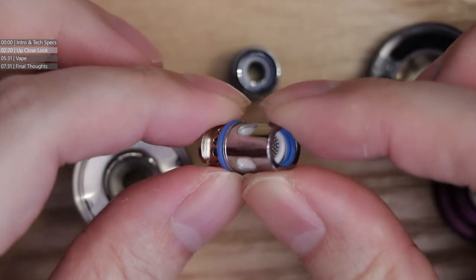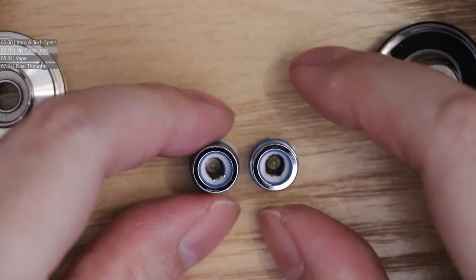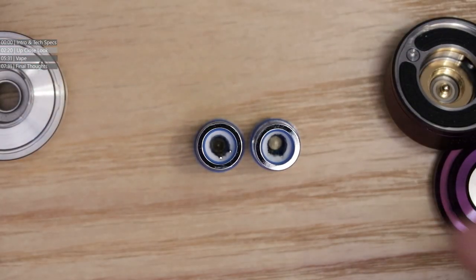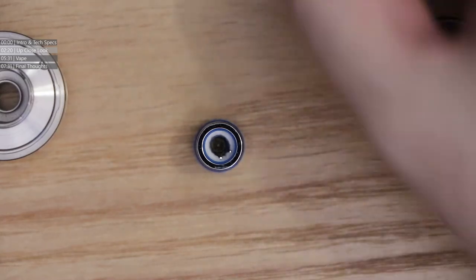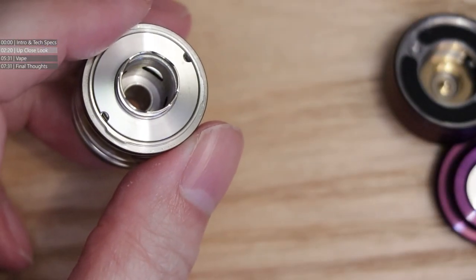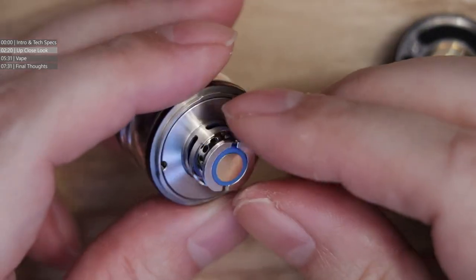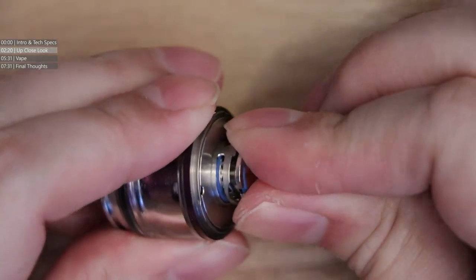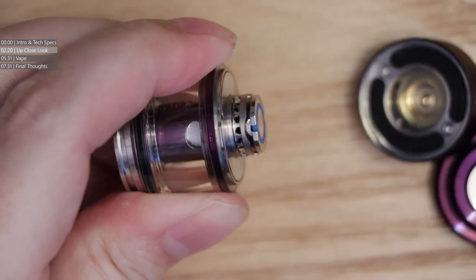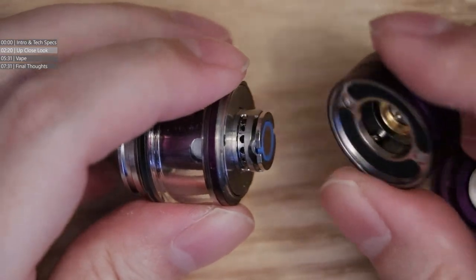The spare coil included is 0.15 ohm — even lower. Both are single core, plain and simple — that's the way Vapors Cloud is going with this. We're going to use the 0.2 rather than the 0.15, pop it back into the cradle. There's the airflow going into the side of the coil.